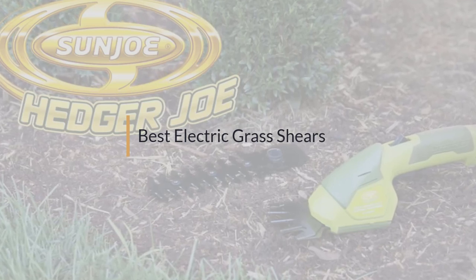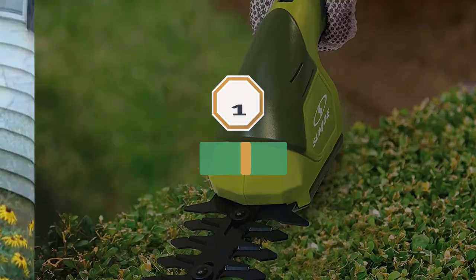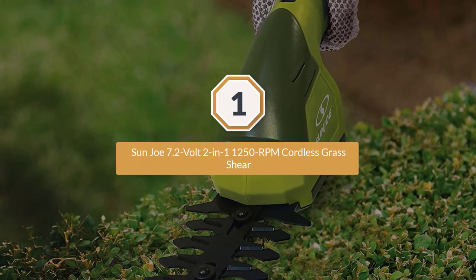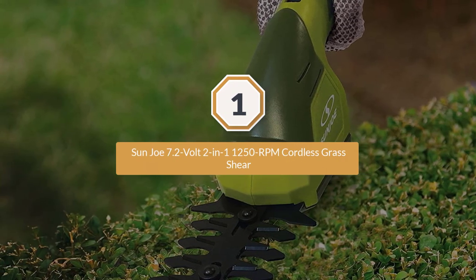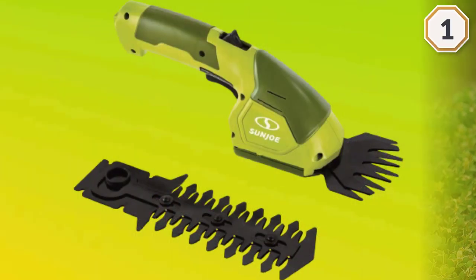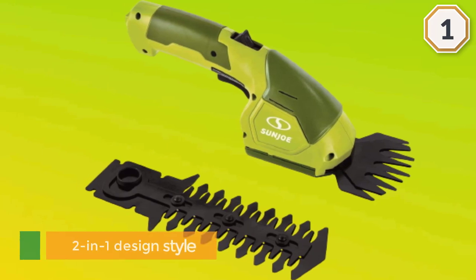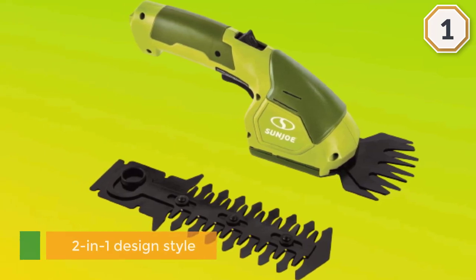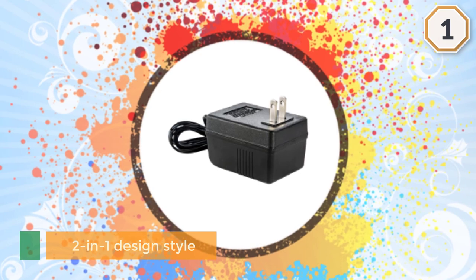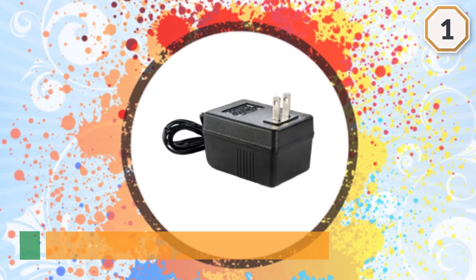Number one, most popular: Sun Joe 7.2-volt 2-in-1 cordless grass shear. The Sun Joe cordless grass shear and hedger is a perfect fit. The two-in-one design allows you to quickly change it from a grass shear to a hedger or vice versa.